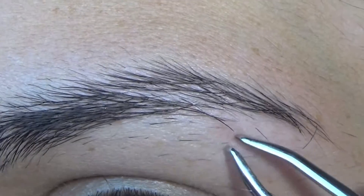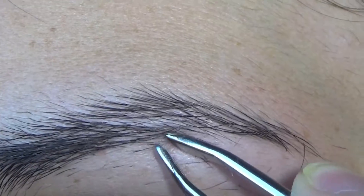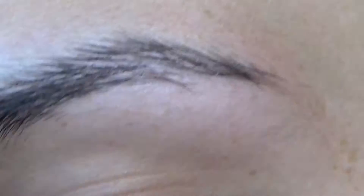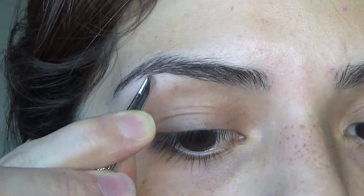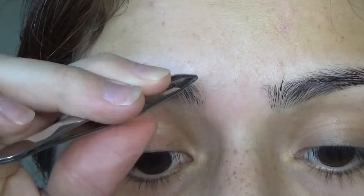So first I always start by plucking out the most obvious random hairs that are not going to really affect the shape of my eyebrow. That's all I'm doing here is just plucking out the most obvious hairs.